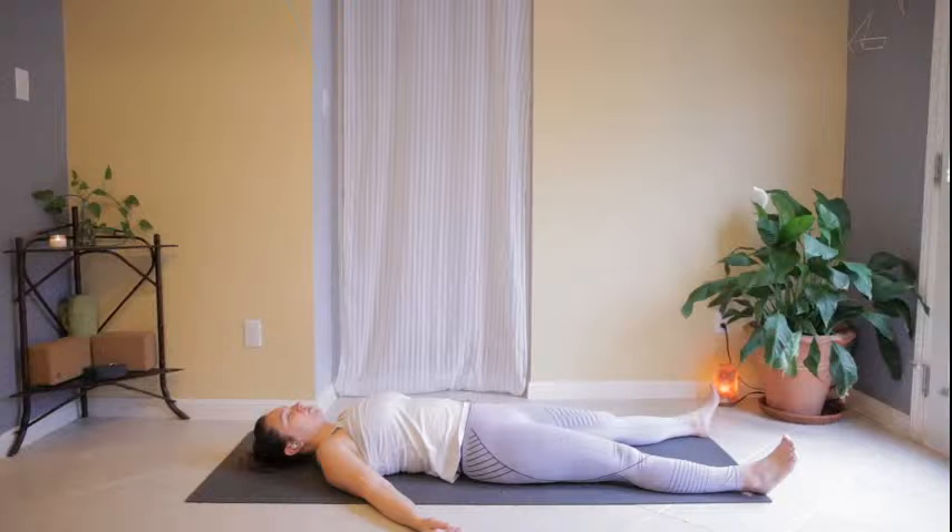I invite you to close your eyes, relax the gaze, softening the eyelids, releasing the shoulders, releasing the hip points, and quieting the fingers and the toes, allowing yourself a few moments here.